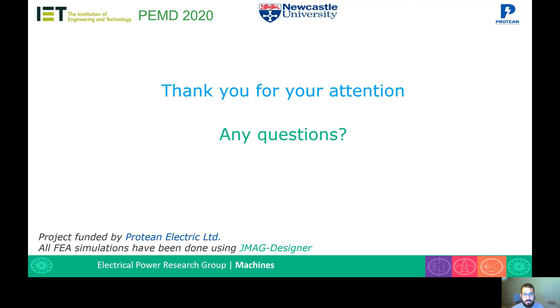That is all for today. If you have any questions, I'll be happy to answer them. Thank you very much for your attention.